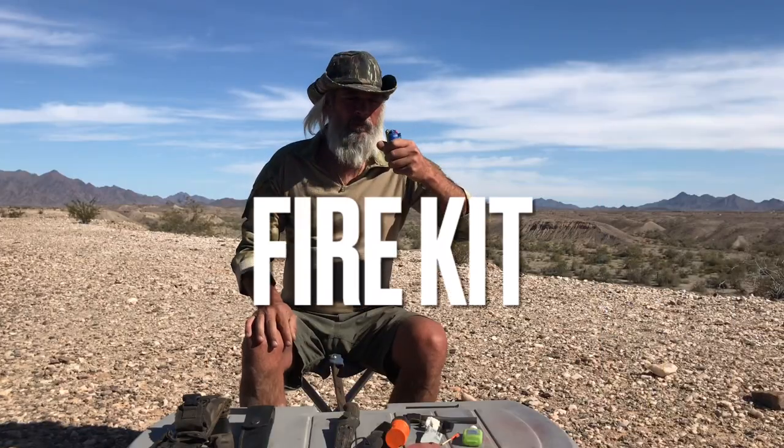Pick your poison, but remember your knife is your best friend. Alright, your fire kit — again, this totally depends on whether you're in a place where you can make a fire.